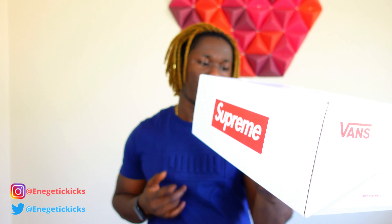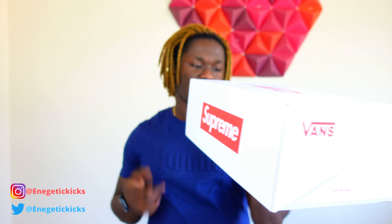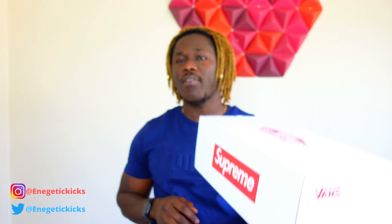This is the Vans Old School Pro Supreme Royal Black, size 10 and a half, and it was $98. When you flip the box around you get a Supreme trash bag wrapping inside.